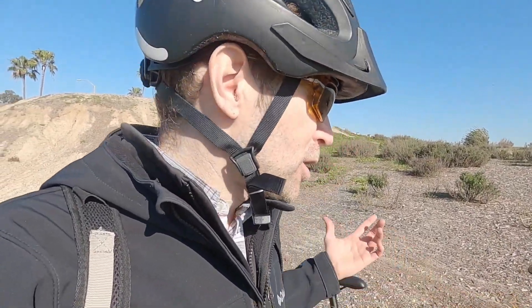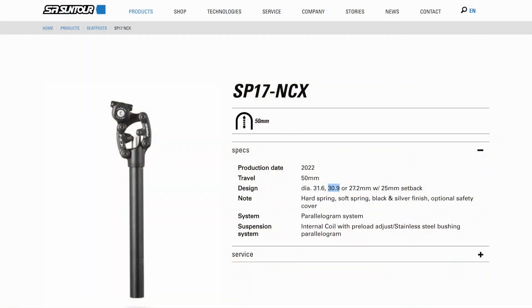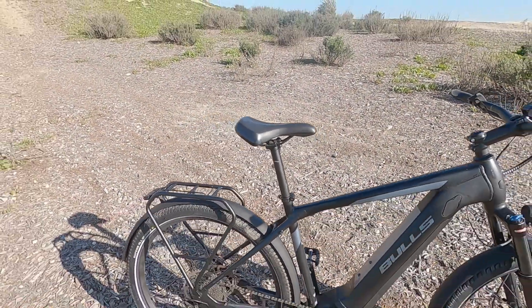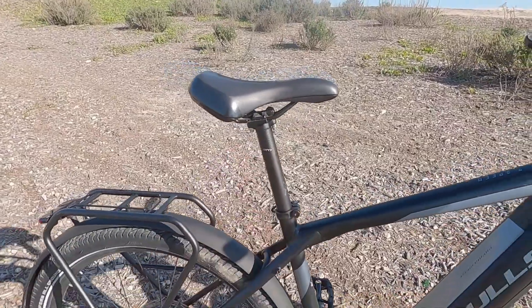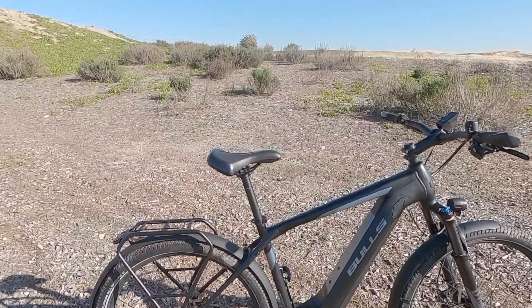You definitely notice it going from that bike to this bike without any rear suspension. You can get an SR Suntour or Cane Creek or Redshift Sports — there are all kinds of suspension seat posts aftermarket. This is 30.9 millimeters if you want to swap it out. It is going to raise your minimum saddle height a little bit, but this is already a high step, so just want to call that out.